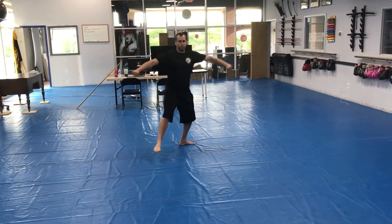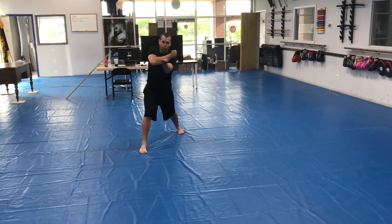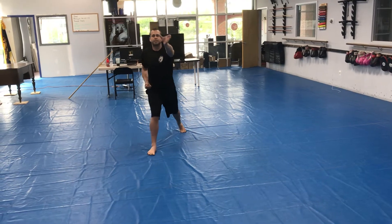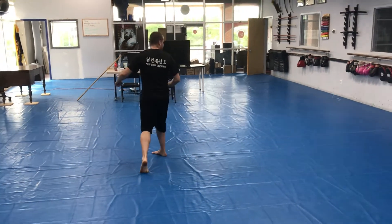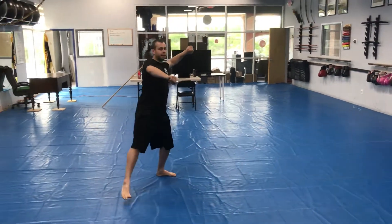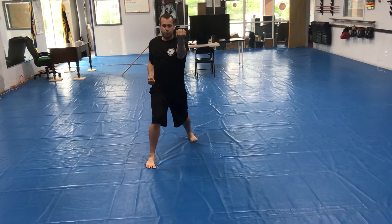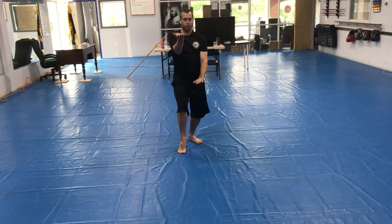Step out with the right foot, pivot — it repeats. Knife hand circular block with the left twenty-seven. Hook punch twenty-eight, and left ridge twenty-nine. Slapping kick with the left thirty. Land, look — reverse turning kick with the right. Land left hand outer forearm block, thirty-two. Slide your right foot back, and palm block thirty-three.